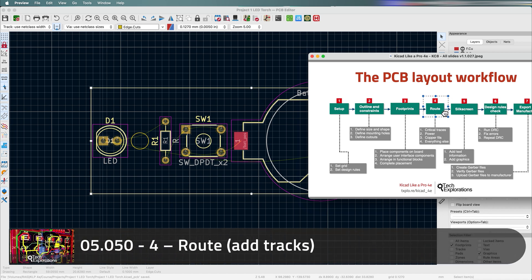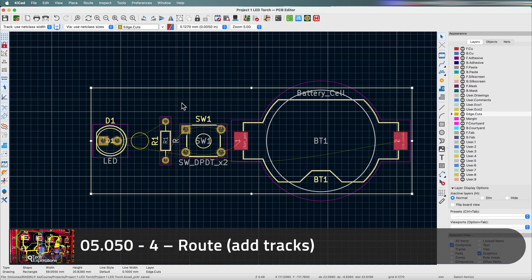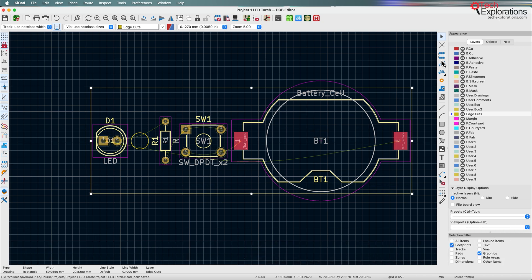In this lecture we'll do the routing for this board. Up to now we've placed the footprints on the PCB, and what we'll do is route or connect the pads as indicated by these thin greenish lines — the ratsnests — which guide us through the routing process so that the pins and pads are electrically connected with each other.